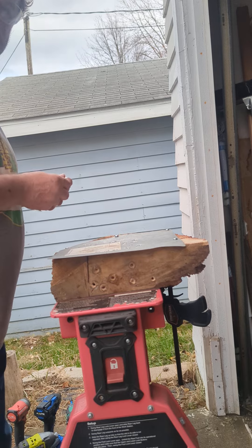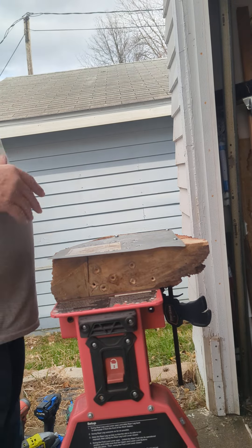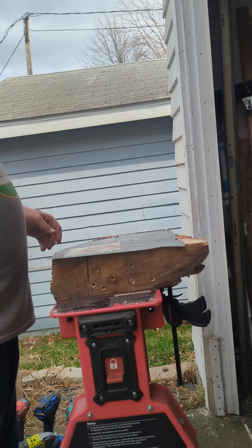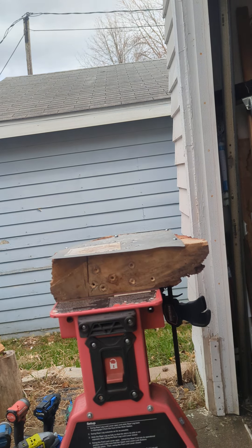If anybody wants me to do any different metal screws or other units I have — I have Quick Eject, I have Steel, I've got all kinds. Okay, Eric the Tool Guy signing off.